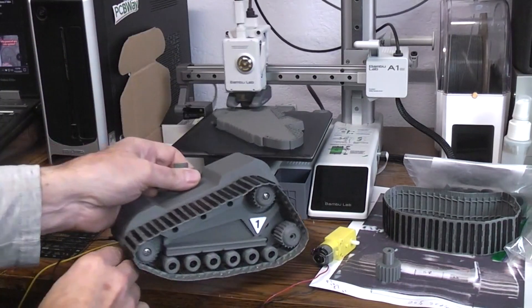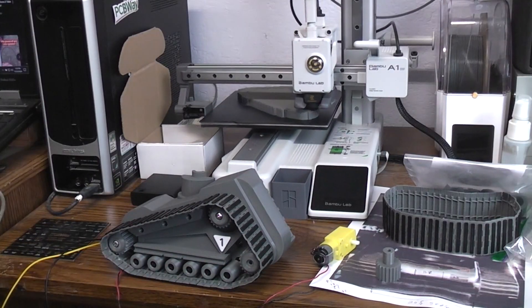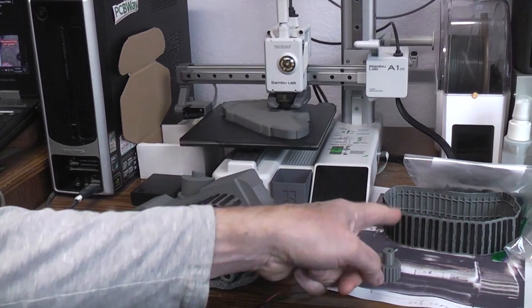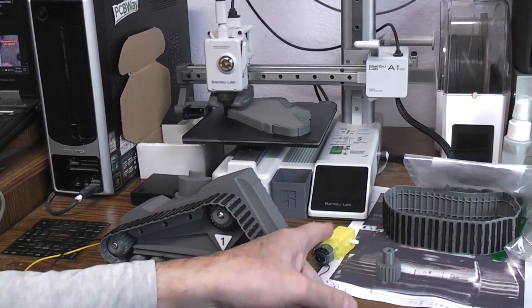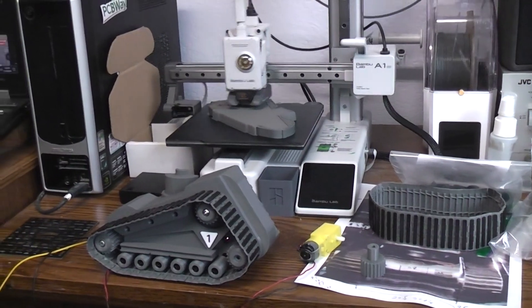This has got about another four hours to go before that side's done. Then I'll assemble its track and motor and hook the two halves together, and we'll see what happens from there.